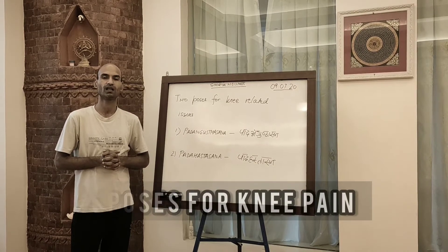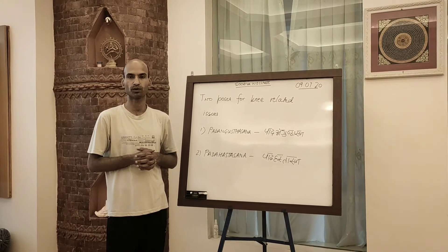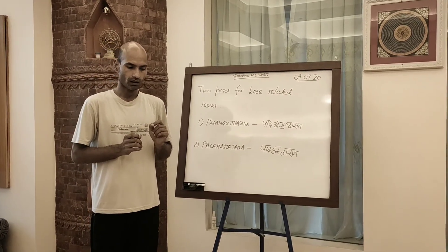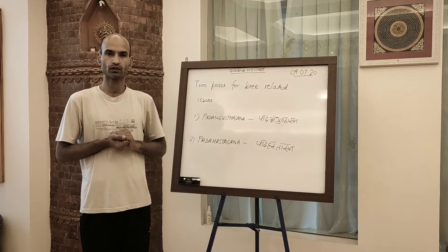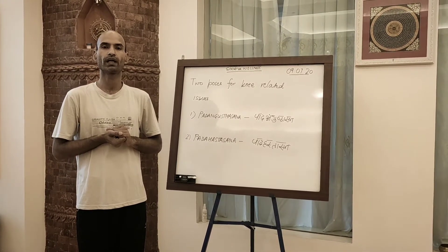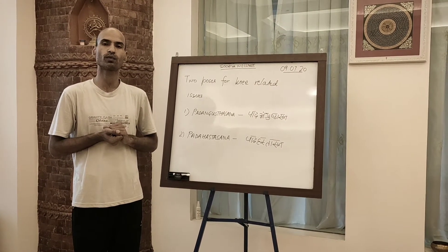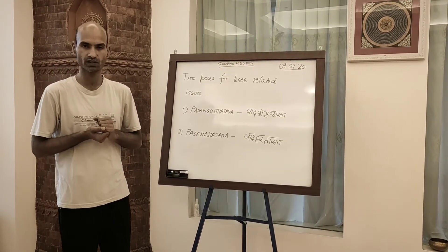Namaste. Today we are going to see two poses for people suffering with problems around the knees. This problem is prevalent in society among different age groups, so anyone can use these two poses to get a recovery or to feel the soothing effect of the practice over their prolonged ailments. So let's see how to do it.